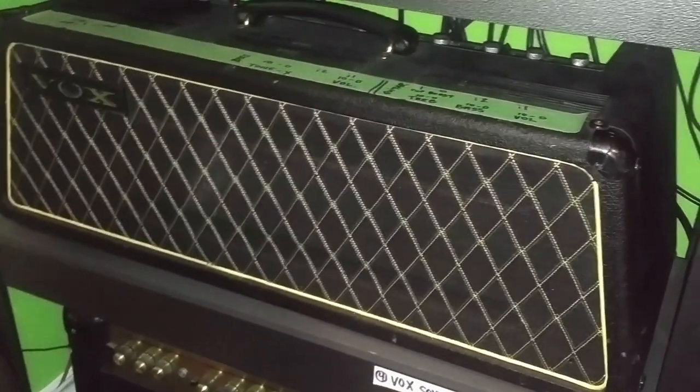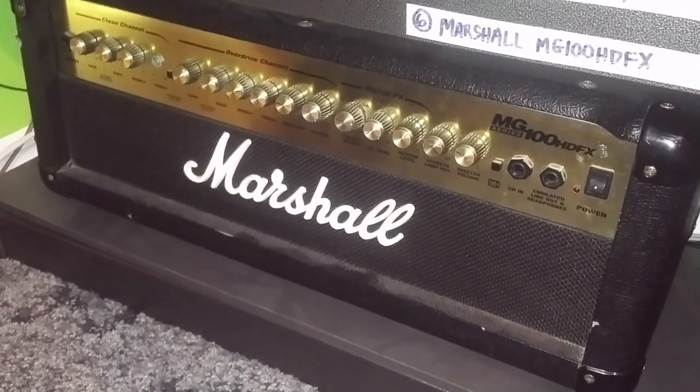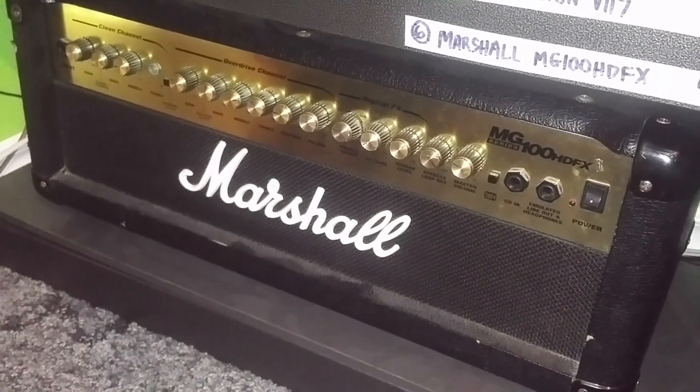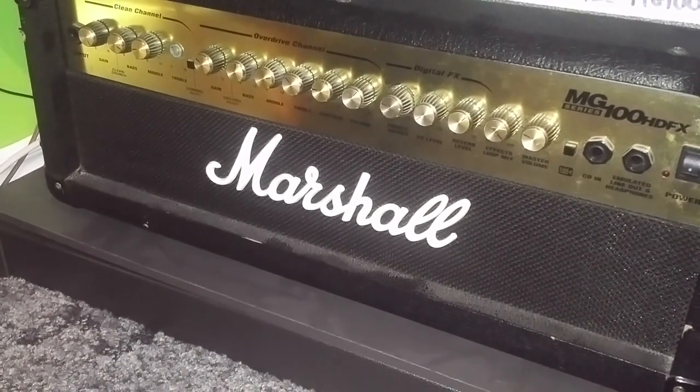Down here is a Vox Sovereign head from the sixties — very old, solid state. Vox has all the controls in the back, which are hard to get to, so I put all the controls on tape as a cheat sheet on the front. Down here was my first Marshall head, just an MG 100 — nothing special, don't really use it anymore, but I think it's cool to hang on to your first gear. We are going through an upgrade right now, so some of this stuff might have to find a new home, but for now it fits well in the rack.